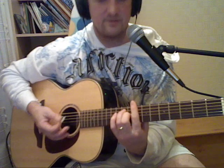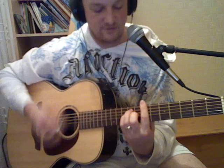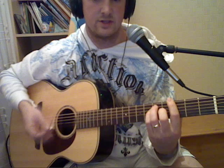Then the third time, play C7 on the 8th fret. Then down to B on the 7th fret. Then a B flat. Then down to G and repeat it again.